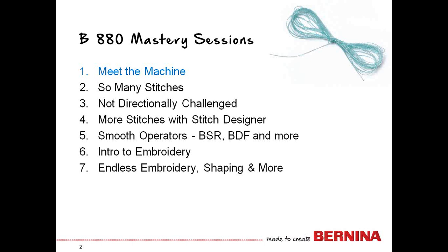We're going to design stitches with the stitch designers. We're going to look at things that make our sewing smoother, things like the automatic buttonhole foot, the Bernina stitch regulator, dual feed, and a few other things. And then our last two sessions we will spend on working with embroidery, a brief intro, and then we'll work with some of the great tools like endless embroidery shaping and additional things.